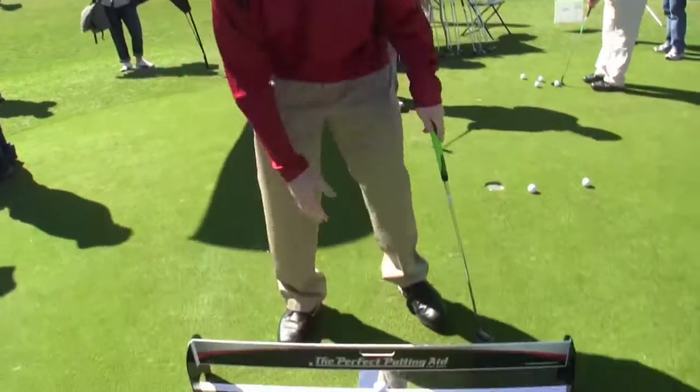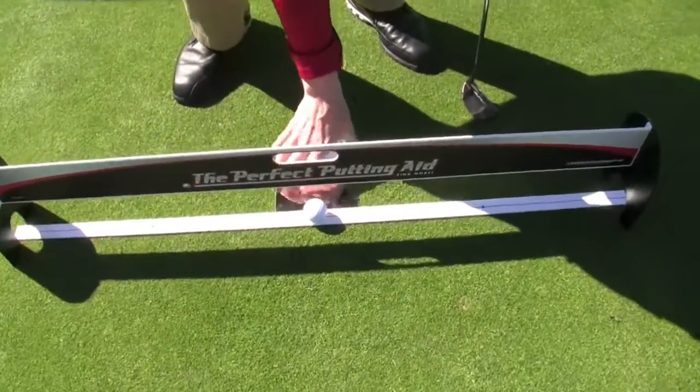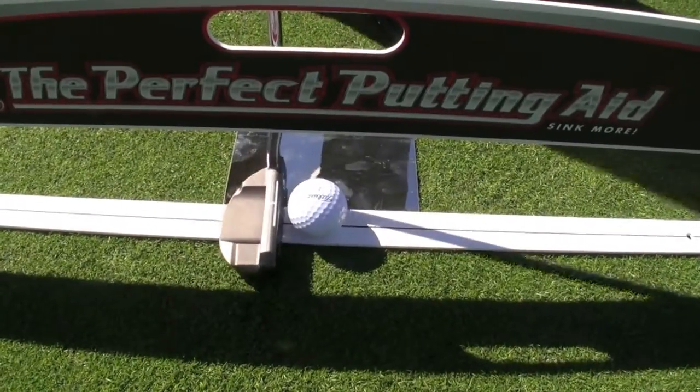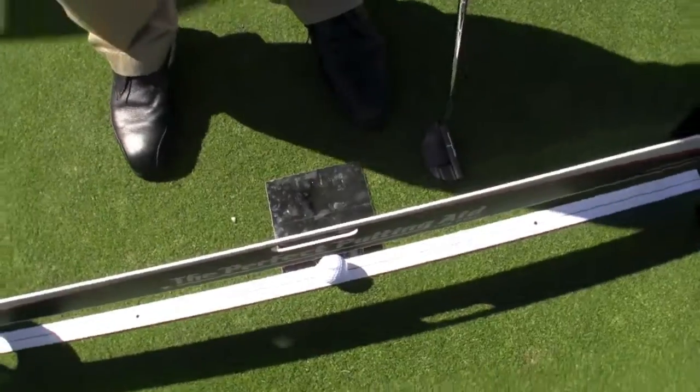There are three parts to the product: a tower, a line, and a mirror. When you set it up, there's a line in the mirror right here where you center it. This is how you use the product — you set up to make a putt. What the mirror does is show you your shoulder alignment, whether you're open, square, or closed.